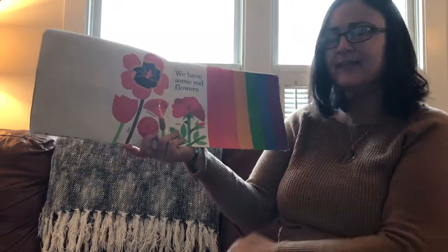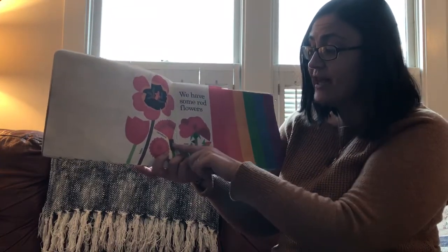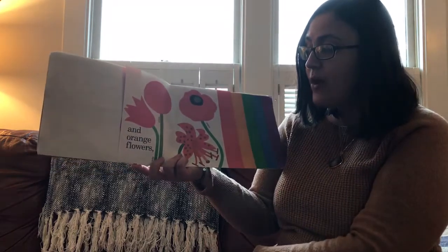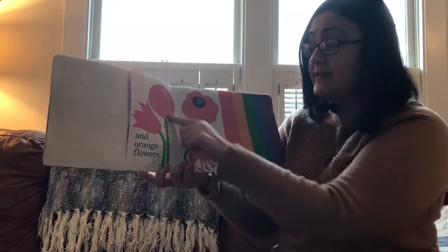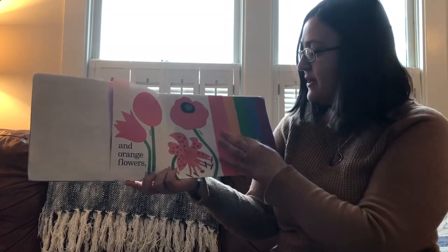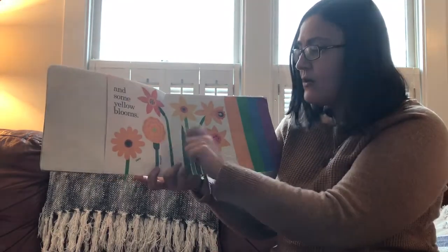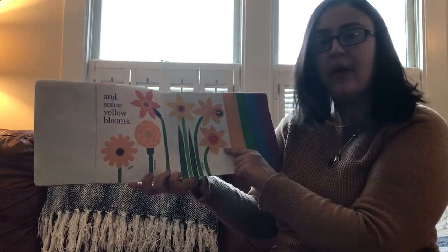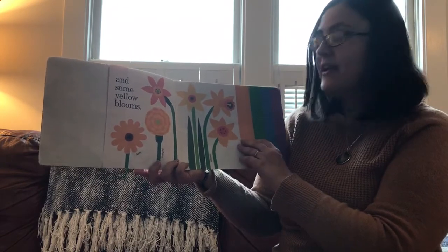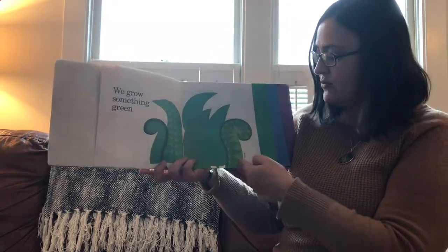Just like a rainbow we have some red flowers — a rose, carnations, tulips — and orange flowers: orange tulips and zinnias, those are the flowers I was telling you about, tiger lilies and poppies. And some yellow blooms: daisy and marigold. Do you recognize these flowers? They're a sign of spring — they might be popping up all over your neighborhood and yard.